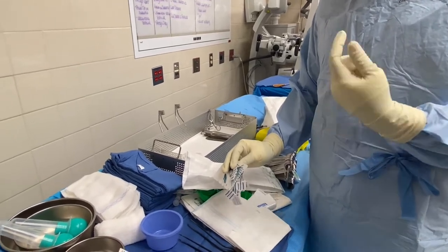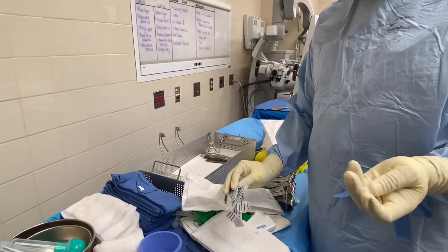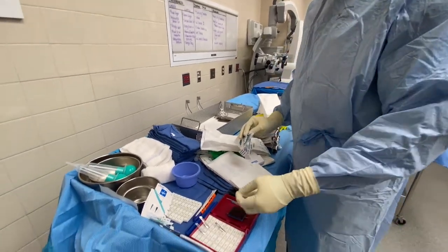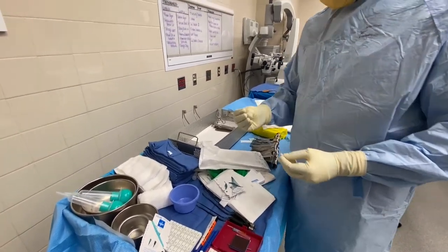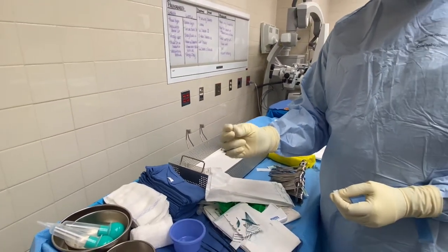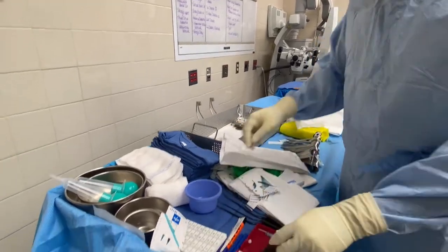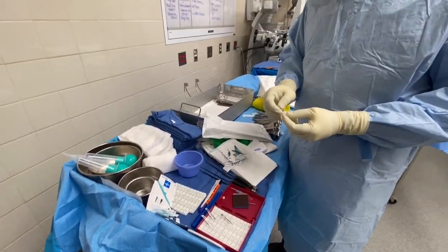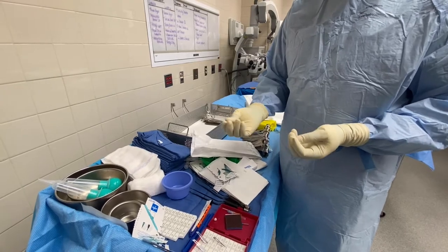Some surgeons don't like the name freer — they say wax on a stick. For example, a surgeon might say 'give me wax on the freer,' and sometimes they say 'wax on my finger' — you roll it and give it to them on their finger, or you can put it on a straight clamp to make it easier. That helps stop bleeding at the bone — it'll slow it down enough to work.